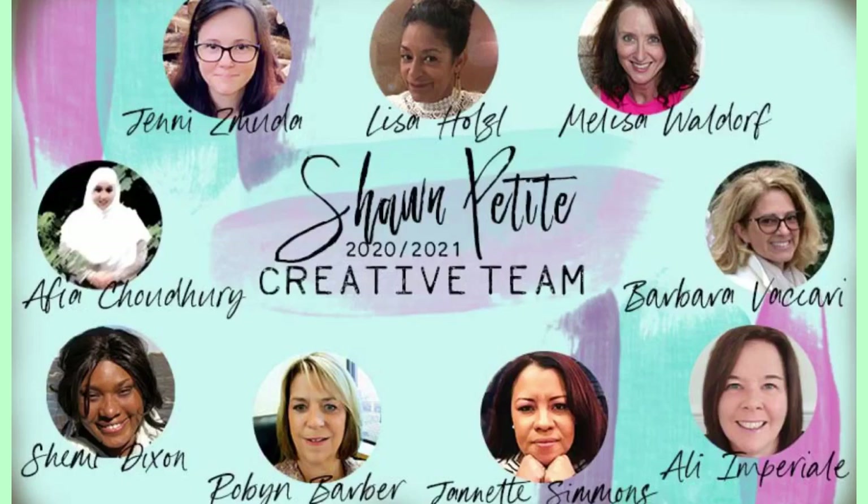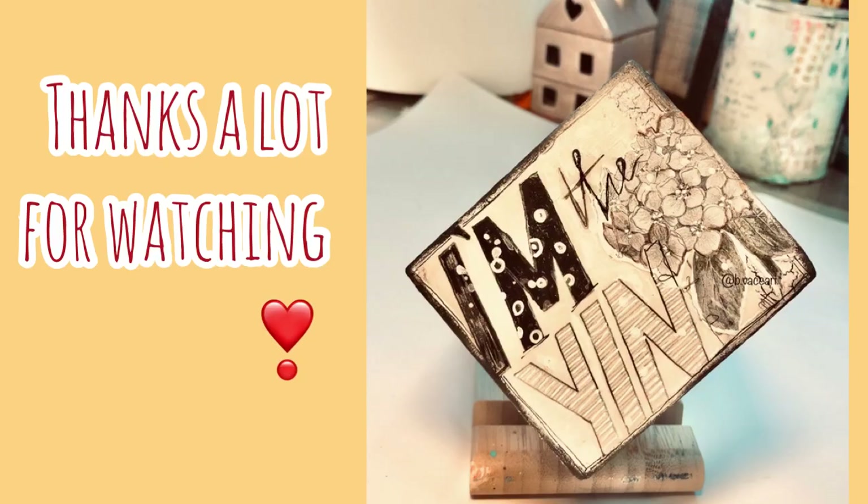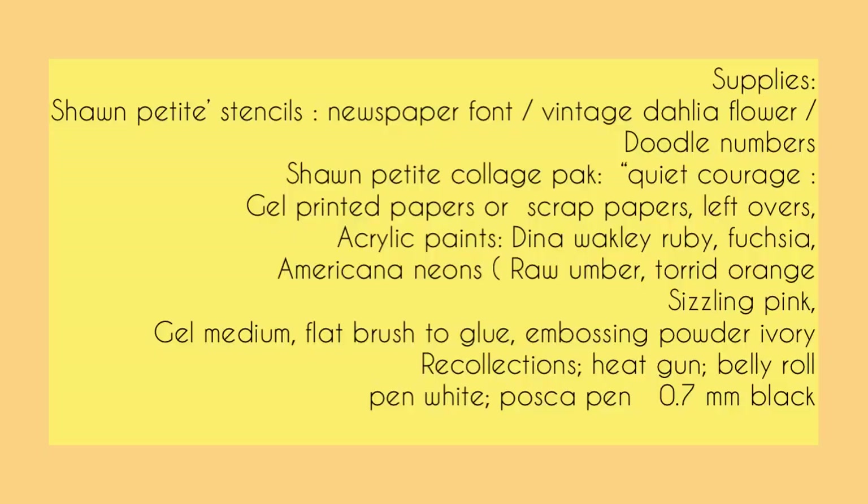Hi, dear creatives! I'm Barbara Vaccari from Chon Petit creative team and for my new year project I was inspired by a wooden block to represent the Yin and Yang energy. Here's my supply list and if you have any doubts or questions please do not hesitate to ask. So let's start!